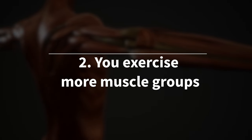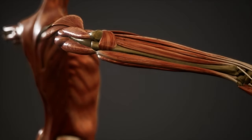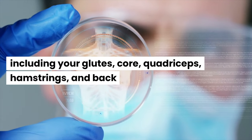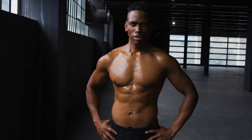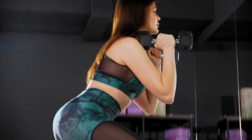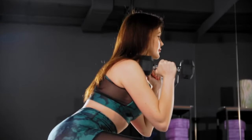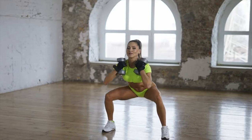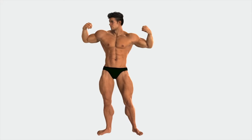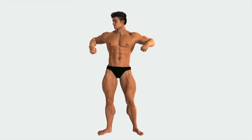Benefit 2: You exercise more muscle groups. Barbell squats work more muscle groups throughout your body, including your glutes, core, quadriceps, hamstrings, and back. The reason is you're working with a heavier weight and engaging more muscles to stabilize your body. In contrast, dumbbell squats require less weight and stability, so you use fewer muscles. Ultimately, barbell squats offer a more effective full-body workout and allow you to lift more weight, increasing your strength gains.